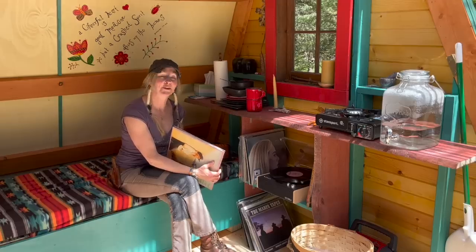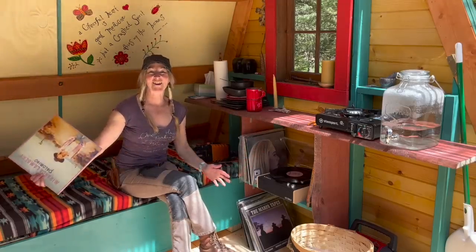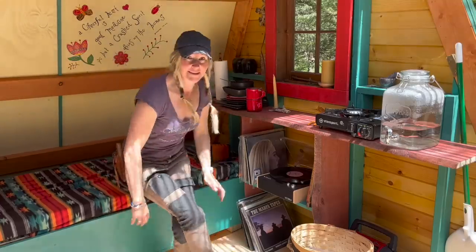There you go guys, I hope you liked the video. Endless records — I'll see you in the next one. This girl in the woods, she gone! Don't forget to get outside and get happy.